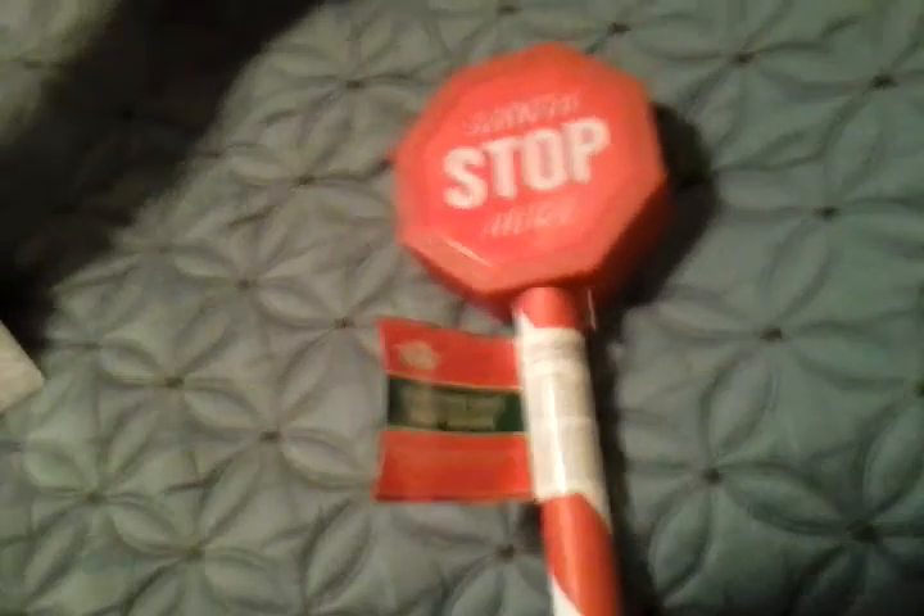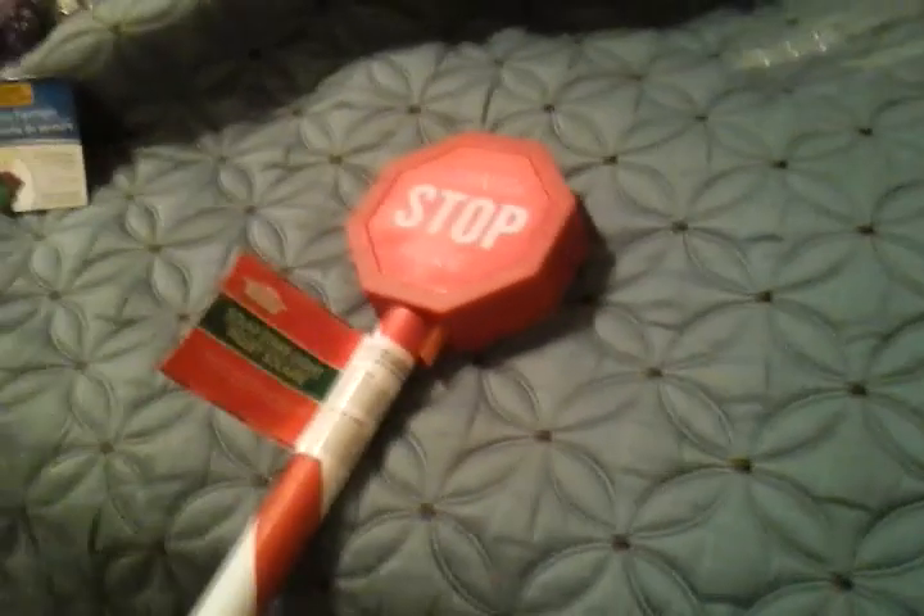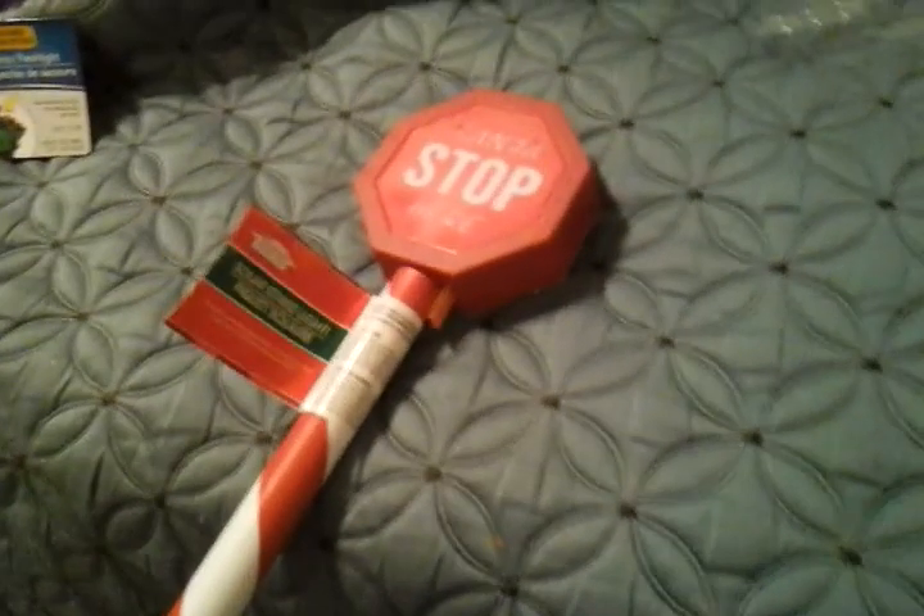So this is the actual stop sign light. Anyway, we hope you enjoyed this video of my Christmas house solar stake light. Please comment, rate, and subscribe. Thank you very much for watching.